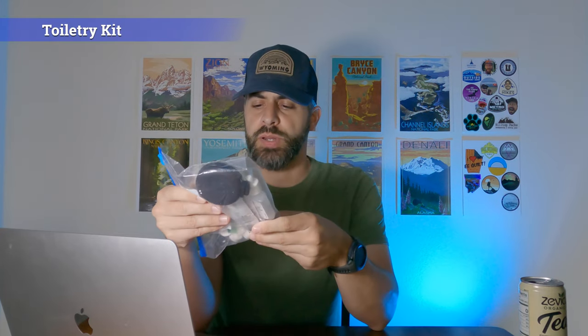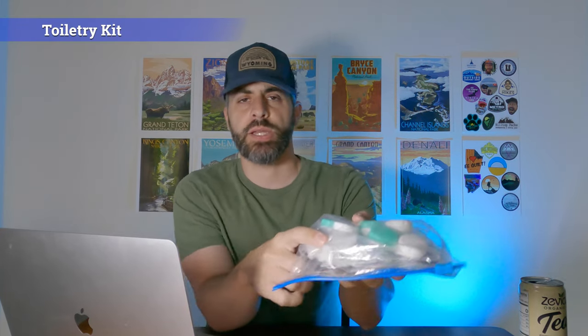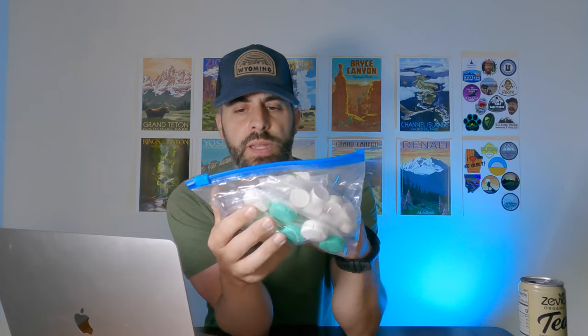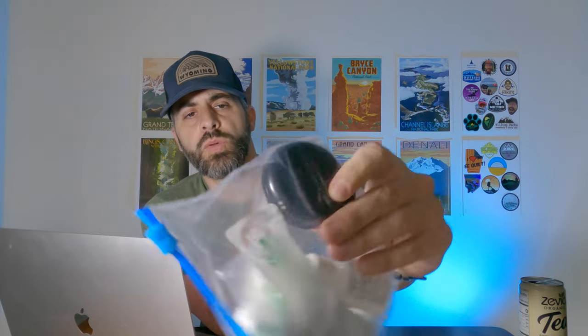For the toiletry kit — pretty much standard stuff. I have more dehydrated wipes in case I want to wipe off. I wear contacts, so I have extra contact cases and an extra pair of lenses, some flossers, some Q-tips, and some eye drops for the contacts. And then this is a fold-out comb and mirror combo that's pretty light — because you've got to keep the beard fresh when you're on trail.